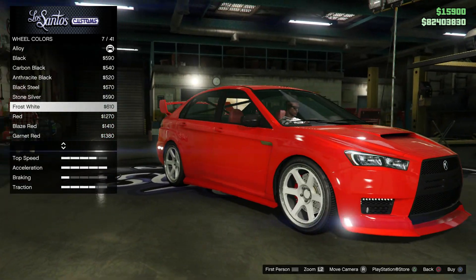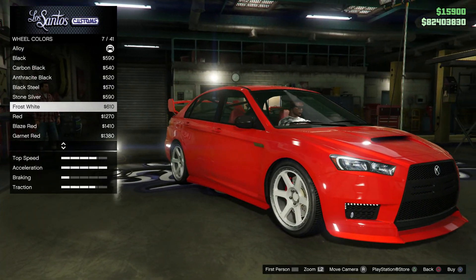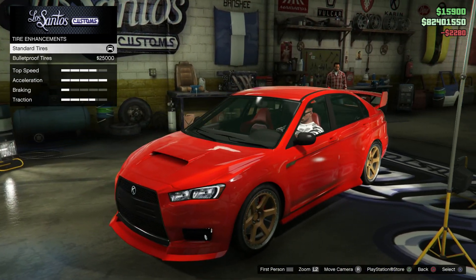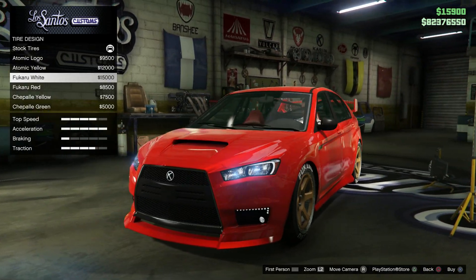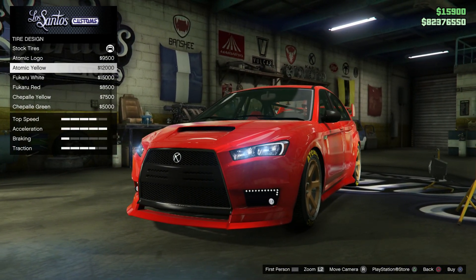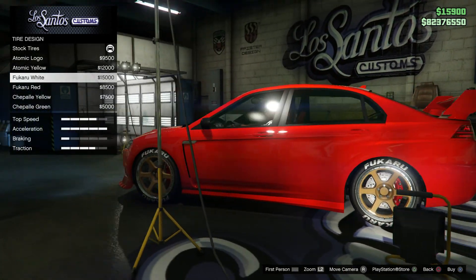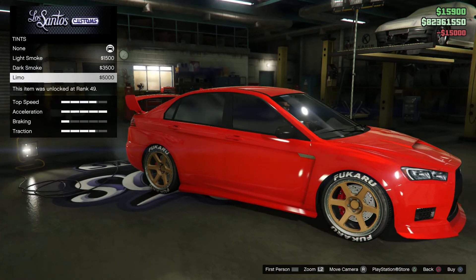Should I do black or white? I kind of like how the white pops a little bit — white with the red. Maybe some bronze wheels — I like the bronze or the gold. The red with the gold, that looks fire, I like that. Tire enhancements, tire smoke, tire design, tire letters. I kind of like the tire stickers — it just adds a little touch to it, just a little bit.